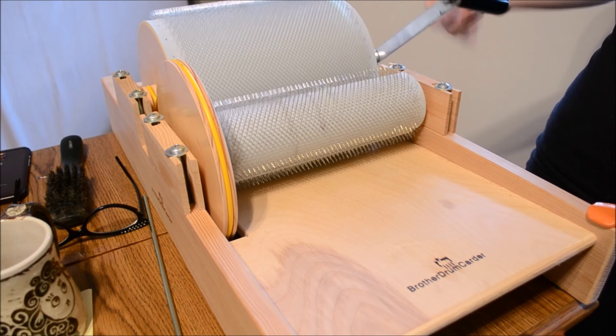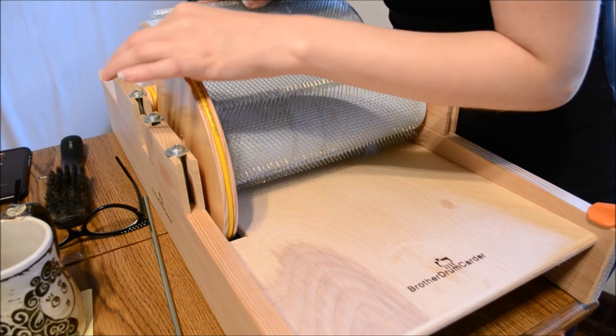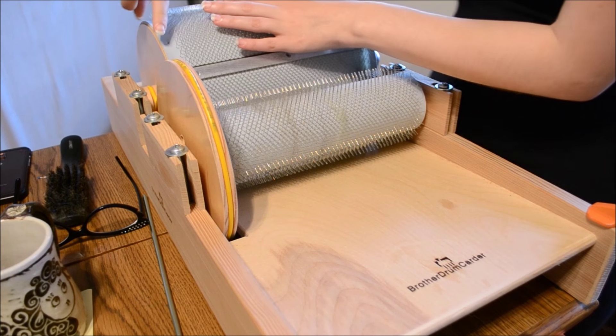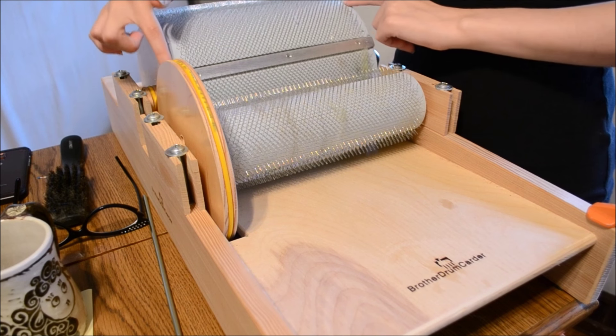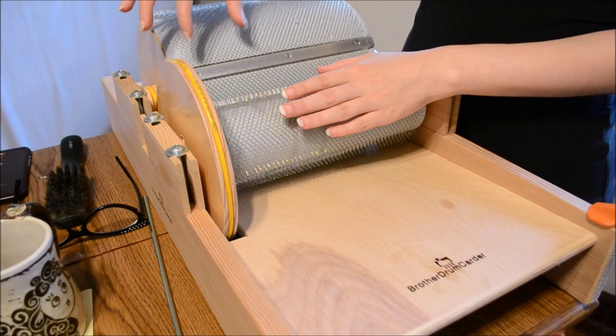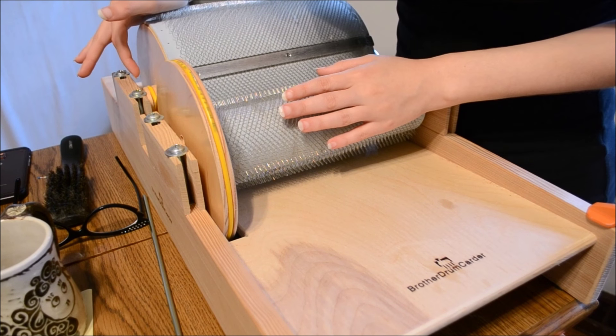The handle requires very little force and has excellent give. The mechanisms are on the inside. You do have to be a little bit careful for this right here, so make sure when you're carding you keep the fiber inside these teeth. These soft spots right here — keep them inside. It's much easier to card multiple smaller bats than it is to pick fiber out of that little piece.